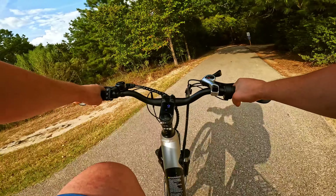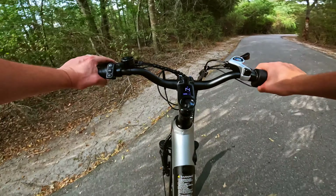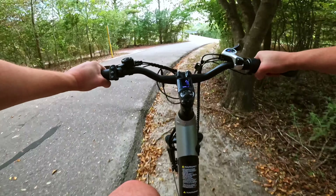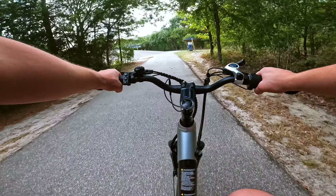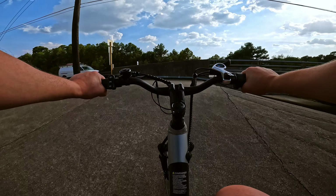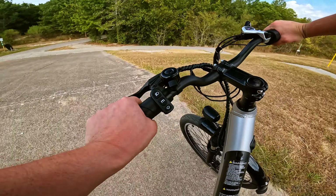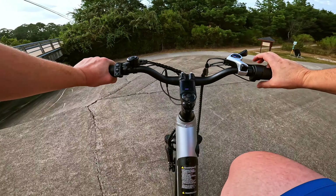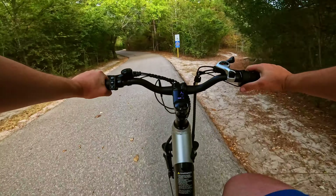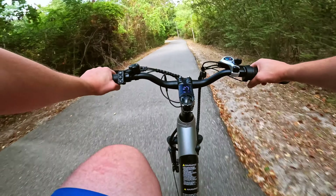As far as upgrades for the next model, hydraulic brakes are pretty high up on the list. These mechanical brakes do stop well though. Going ahead and doing a throttle-only impossible climb here — it's so close, so close. This isn't a bike that's going to be tackling a ton of hills; it's really more designed for cruising along flat terrain.